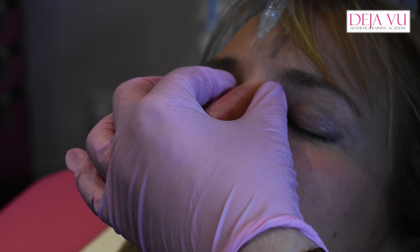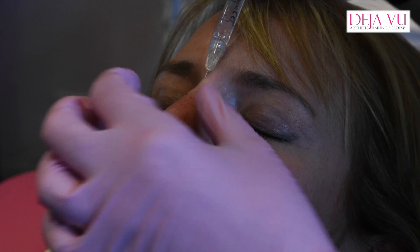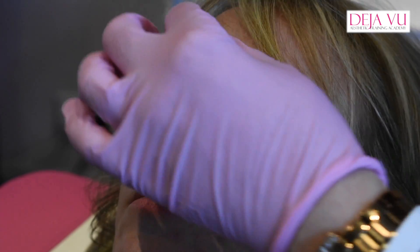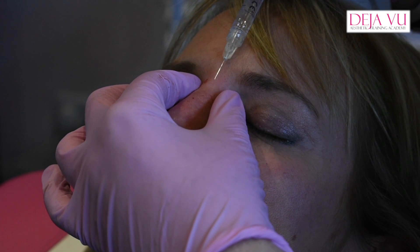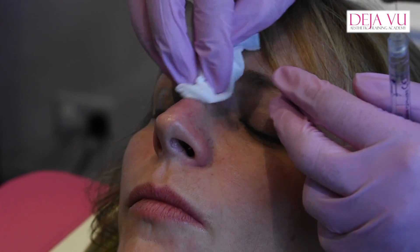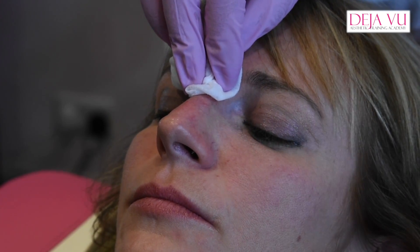It's looking pretty good already. I'm just going to soften it a little bit here. Do you have specific areas you have to be careful of when injecting the nose? The arteries — that's why you need to go really slowly. To use a cannula here, it's not specific enough. You need to be able to see what you're doing, and that's why I don't like using cannulas on the lips either. I can get a much better shape with a needle. With a cannula, you've got one long line and you can't really shape it so well.